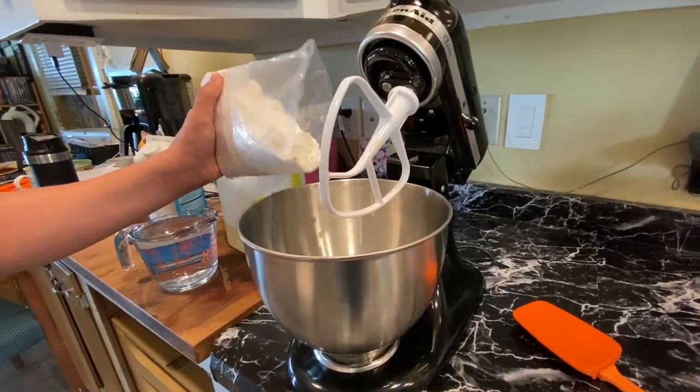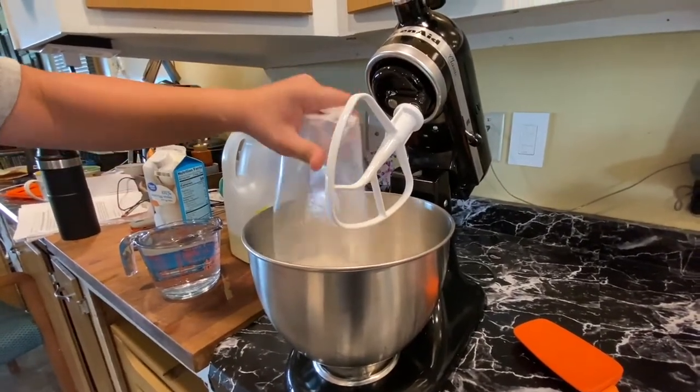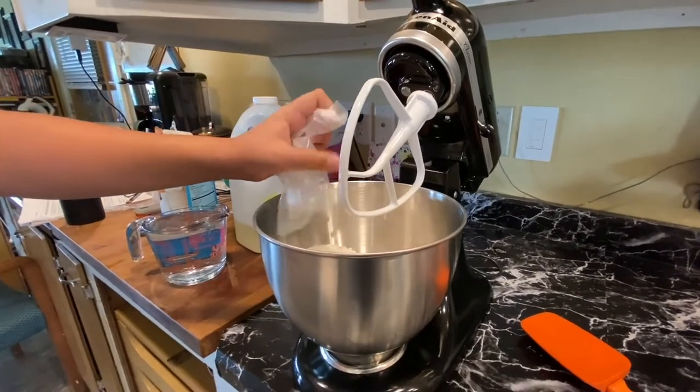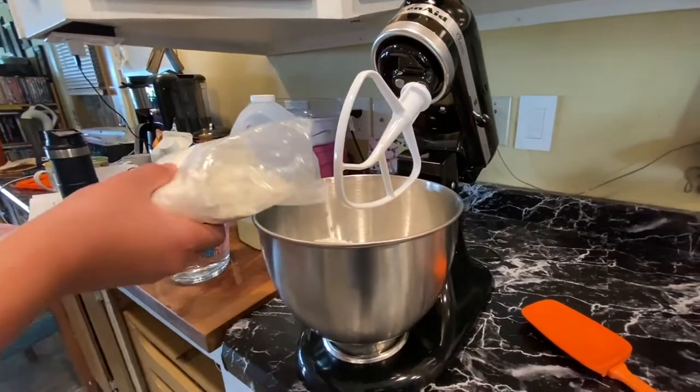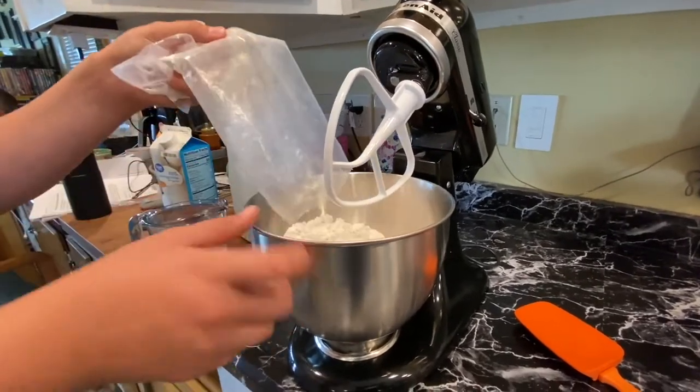I'm going to show you what I do when I put the batter in my pans. He's just going to add the two bags of cake mix. Usually it's either Eli or Gauge that helps me make the cake part, and then I do all the decorating.